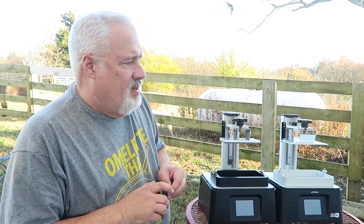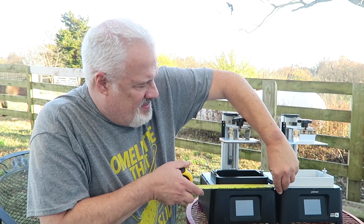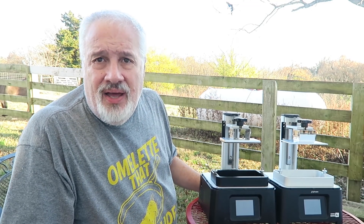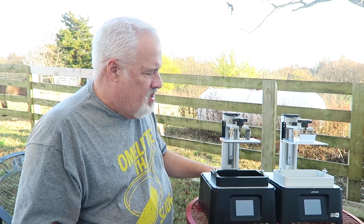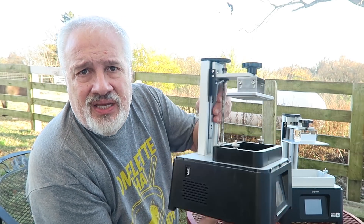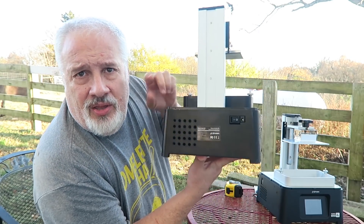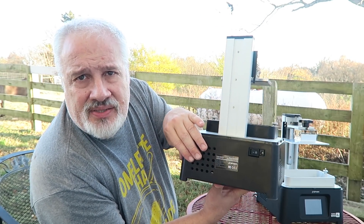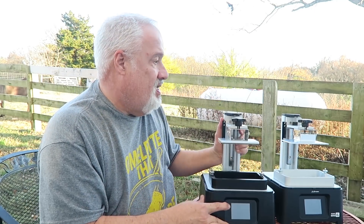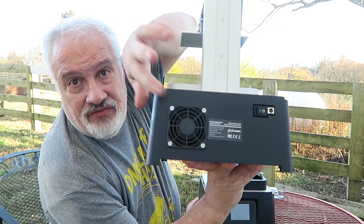As far as measurements are concerned, they're exactly the same size. I'm thinking that these are probably built from the same mold. This is the Frozen Sonic Mini, and as you can see, there's a vent back there, but there is no fan. Hence the reason why it's a lot quieter than the Frozen Sonic Mini 4K, which has a little vent fan.